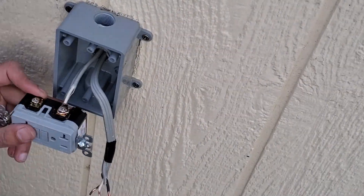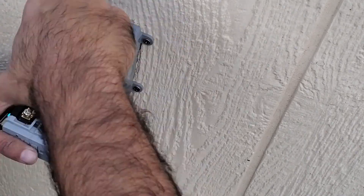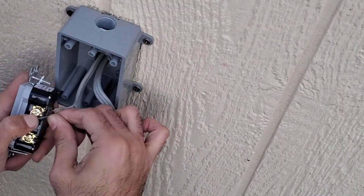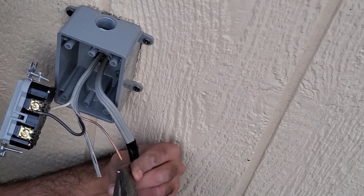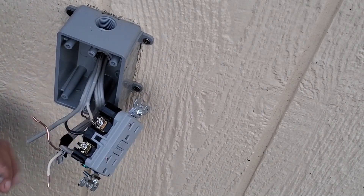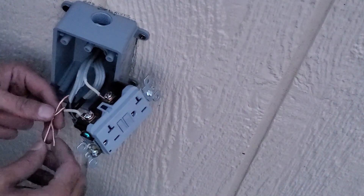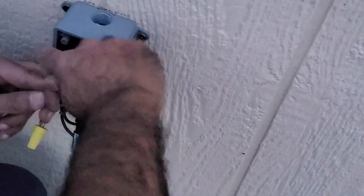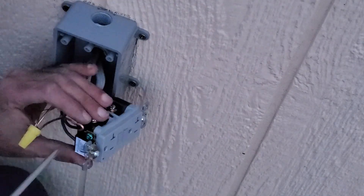The actual wiring of the GFCI is quite simple because each terminal is labeled nicely on the back of the outlet. All you have to do is keep track of which wire is which — to do that, I added some black electrical tape to the load wire. The labels on the outlet tell you exactly which terminal each wire goes to: which is for the hot line wire, which is for the hot load wire, and the same applies for the neutrals. As for the ground, I wire-nutted the two grounds together and pigtailed them to the green screw.